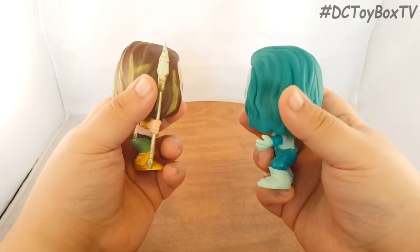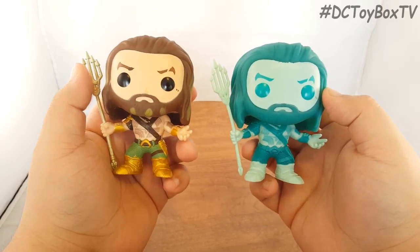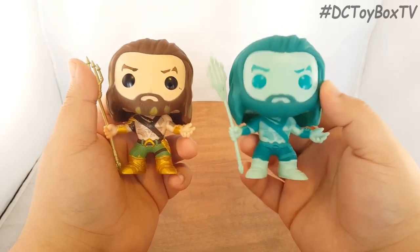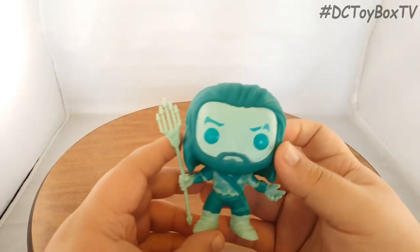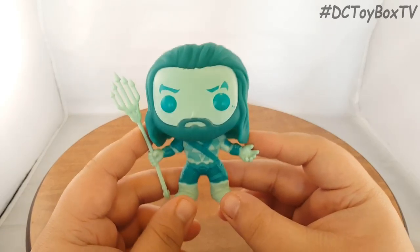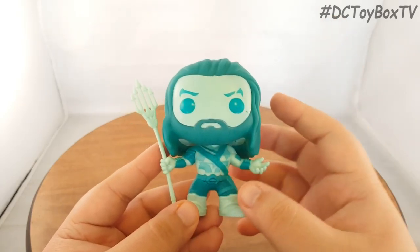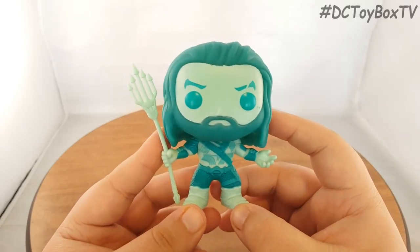I think both of them look good. If you are a huge Aquaman fan, you are definitely going to want to purchase both of these. You can see how this one looks like it's supposed to be underwater — at least from my point of view. I definitely recommend this. Aquaman fans out there are definitely going to like this figure. DC Comics fans, I recommend it as well. And for all of you Batman V Superman fans who are super excited for this movie, I definitely suggest you go out and buy this because this is a really nice collectible to have.